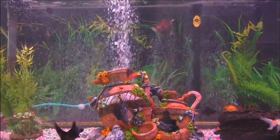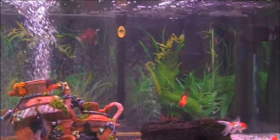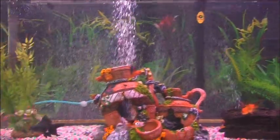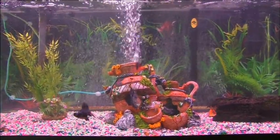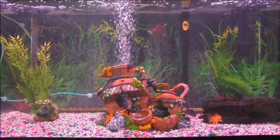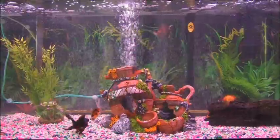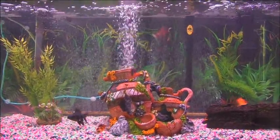I've added a UV sterilizer to it because it had ich and it's all gone now. No more spots on the fish and they're fresh. I heated the water to 81 degrees for five days and added the UV sterilizer that first day. And yesterday all the ich was gone, so that did it.